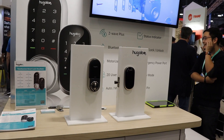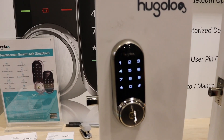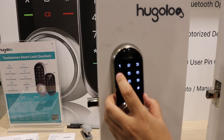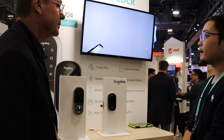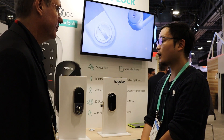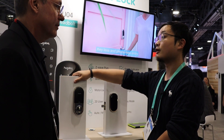Hugelog is a new and interesting lock provider that is releasing a Z-Wave Plus version in North America. They provide versions with and without a key. Their locks are running the new Z-Wave Plus 700 chip, which is encouraging. They're still working on the certification process, and the price tag will be in the $199 to $249 range.